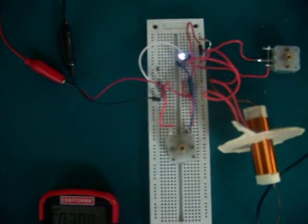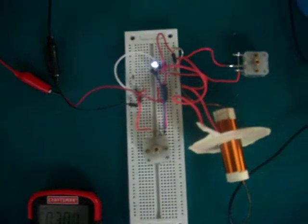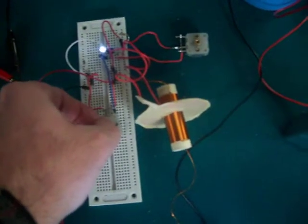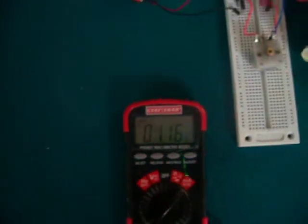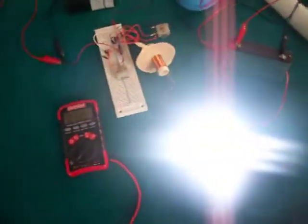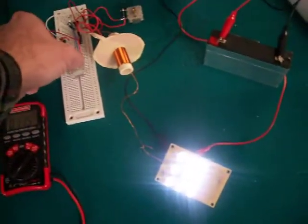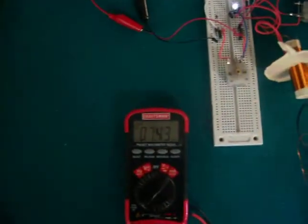With this setup I added two ferrite beads and another variable capacitor across the power source. This helps to control the current intake. A little over 1 milliamp, the lights still come on fairly bright. Around 7.5 milliamps they come on real bright.